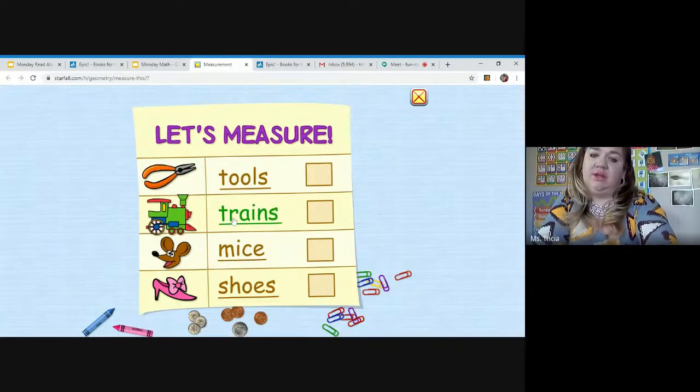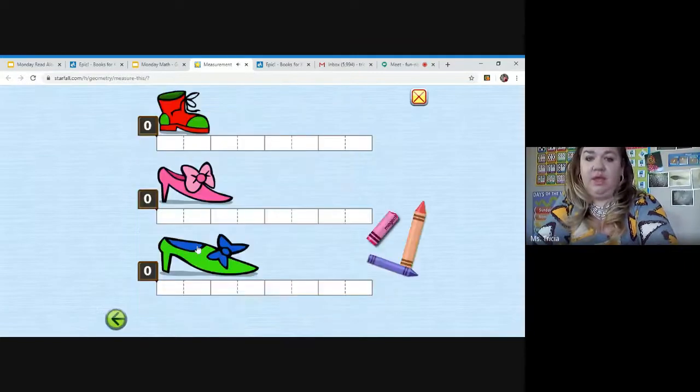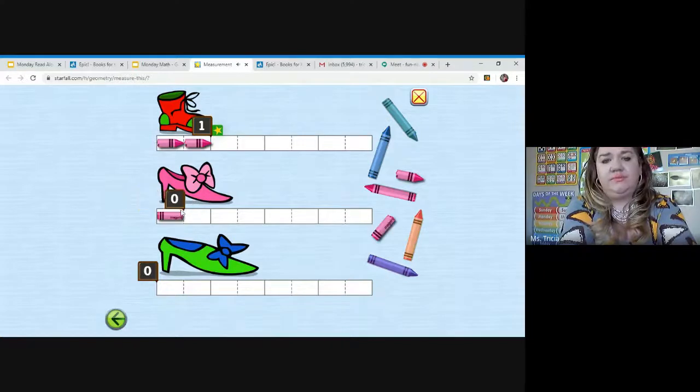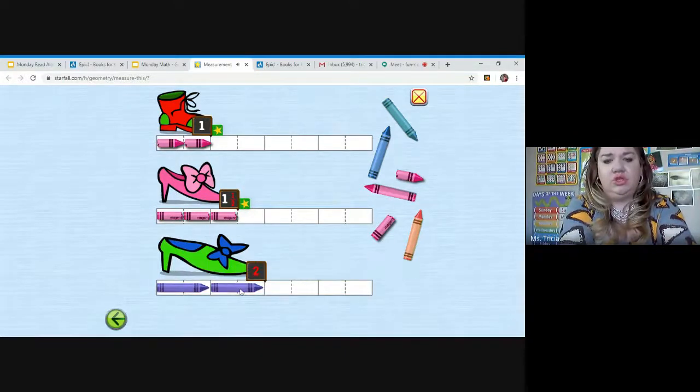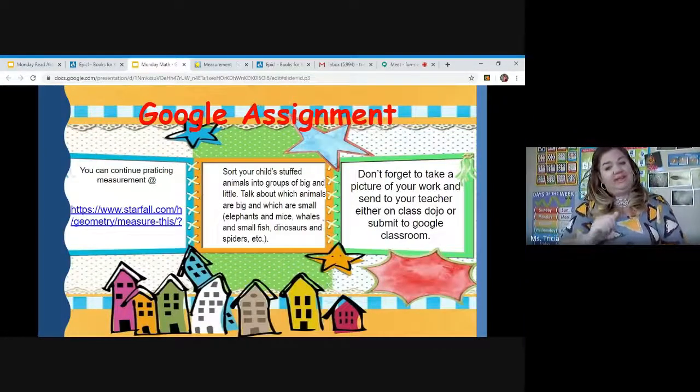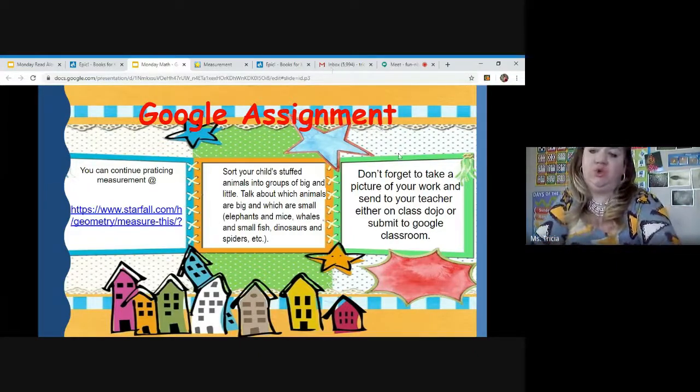If you click on shoes at starfall.com, you pick which crayon you'll use and measure how many crayons it takes to measure the shoe — that's a half, a half, and a half, so one and a half; or one, two. Don't forget to take a picture of your work and send it to your teacher either on Class Dojo or submit to Google Classroom.